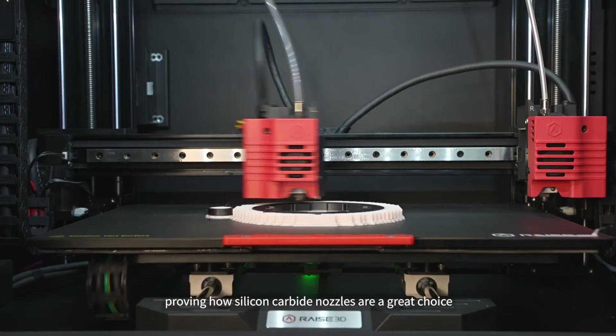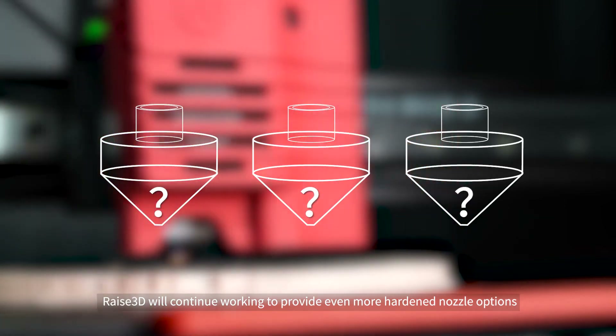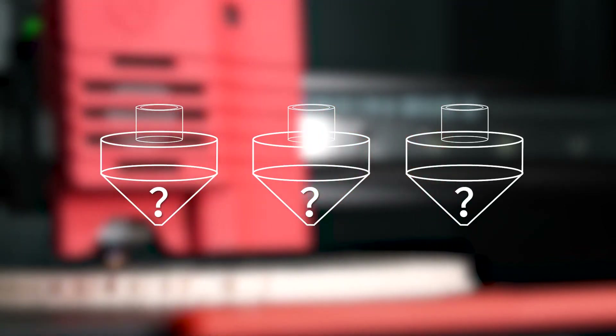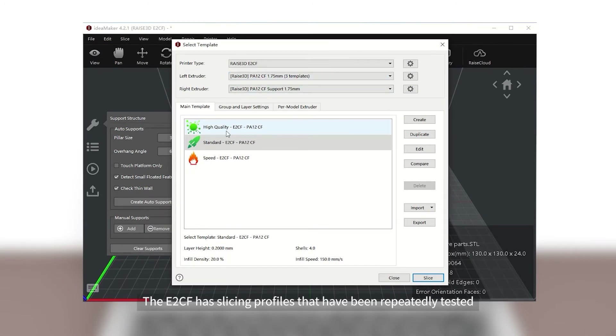RAISE 3D will continue working to provide even more hardened nozzle options. The E2CF has slicing profiles that have been repeatedly tested and verified by our engineers in IdeaMaker.